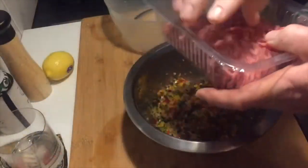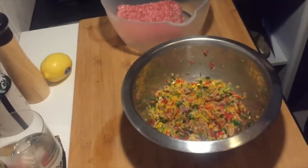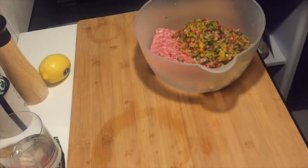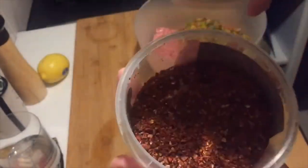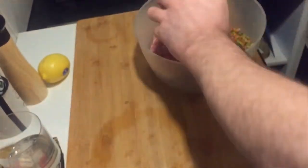I'm going to grab our lamb mince, chuck it in there, and then we're going to combine all this. I'm going to add my Aleppo pepper now — I've got that much of it and I will use that much of it.